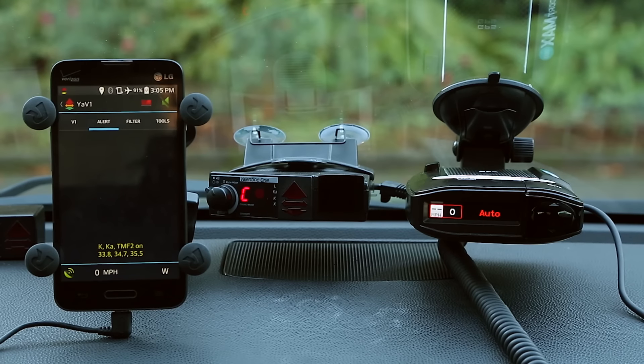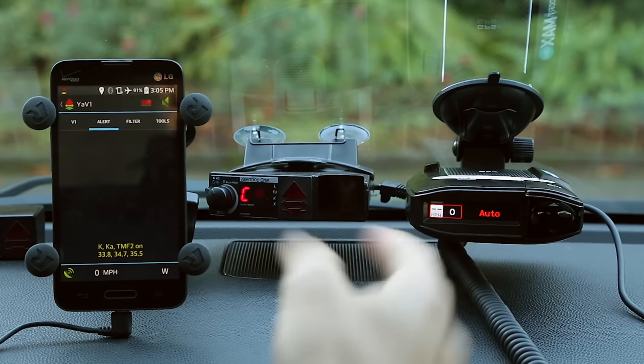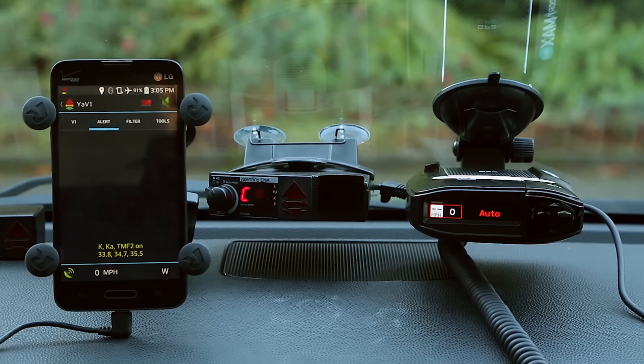Hey, what's up guys? In this video, we're going to be comparing two of the top radar detectors on the market: the Valentine 1 and the Escort Max 360. These two detectors are very, very similar — they're going to be direct competitors.